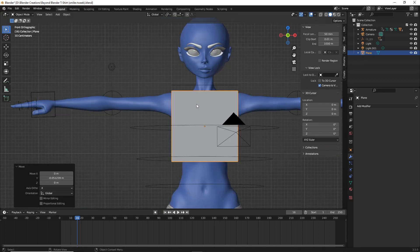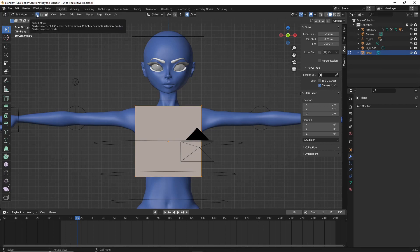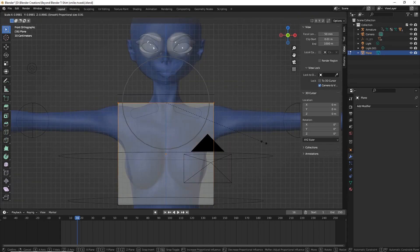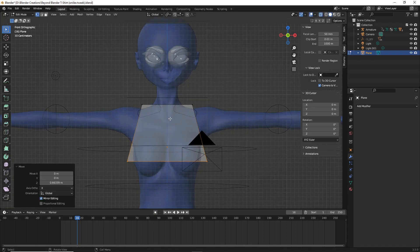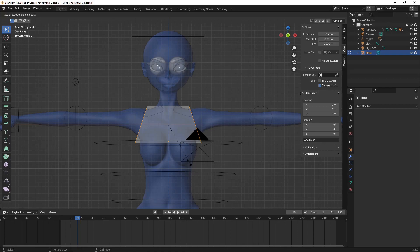Hit one on your keyboard to get to the front view. My goal is to make a fun baggy t-shirt. Hit Tab and go into vertex select mode, then toggle on x-ray mode so we can see behind the plane. Select both top vertices, hit SX to scale them, shaping it roughly into a t-shirt pattern. Drag them up with GZ to create space for the sleeves, then switch to edge select mode and select the two outer edges to create the sleeves.